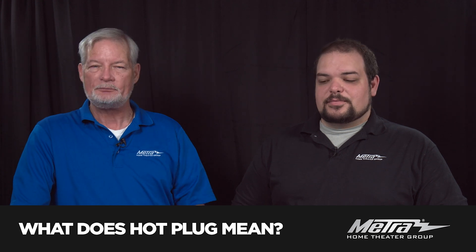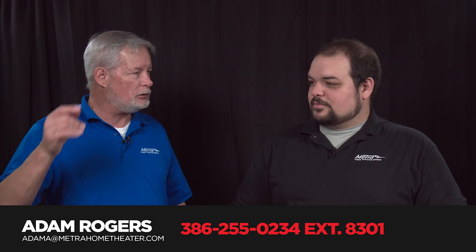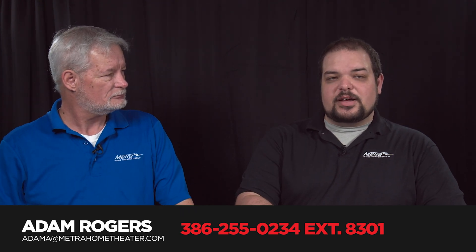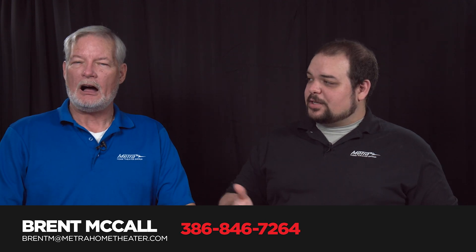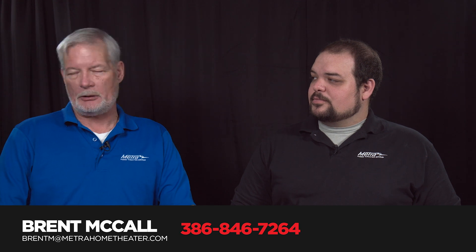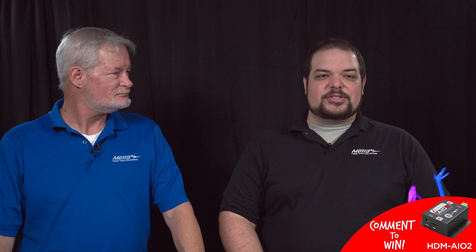If you guys have any other ideas or suggestions, please give us a call. Best number to reach us is through our tech support line: 386-255-0234, option number three or extension 8301 — all that information will be listed below. You can also contact Brent directly at 386-846-7264, typically from 8 a.m. to 10 p.m. seven days a week. Remember, we're also giving away an AIO2 today — you have 24 hours. Best comment or best question inside the comments of this video, on Facebook and YouTube, wins. I'm Brent McCall. I'm Adam. Thank you for watching — we'll see you next time.